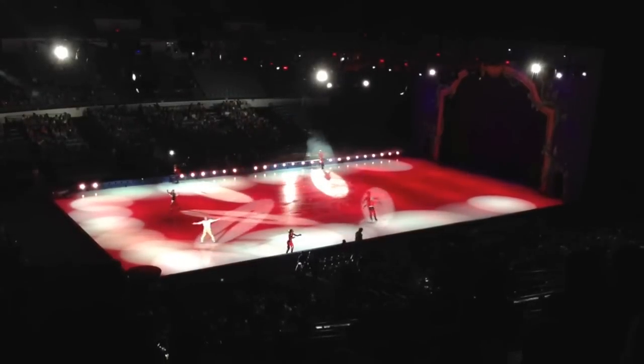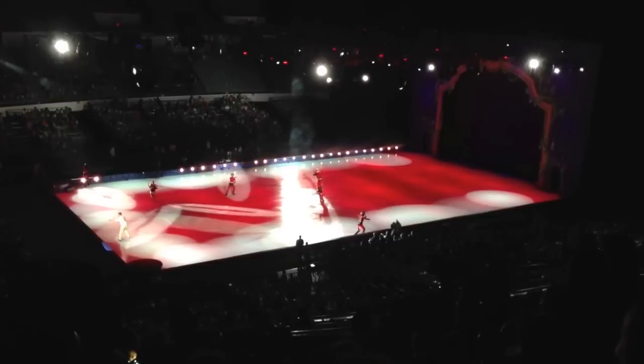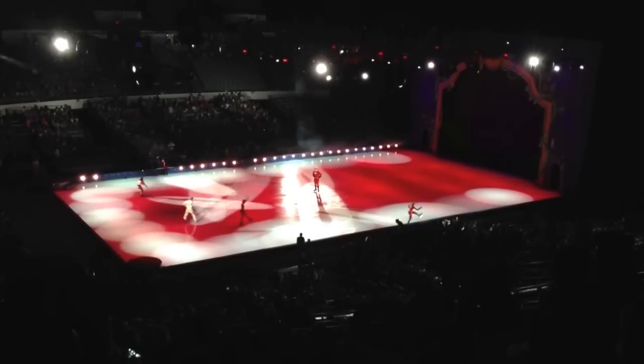Everybody stand up! Our official Disney on Ice workout routine! That's it, everybody — this is gonna be fun! That's right!